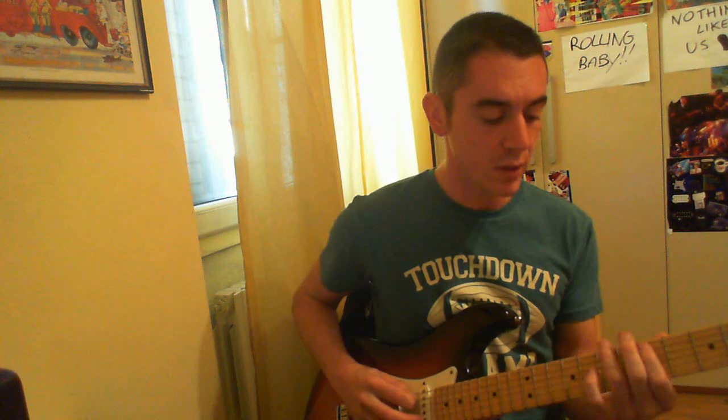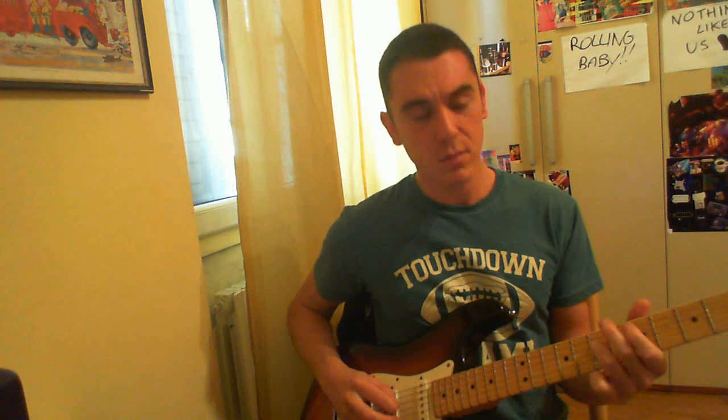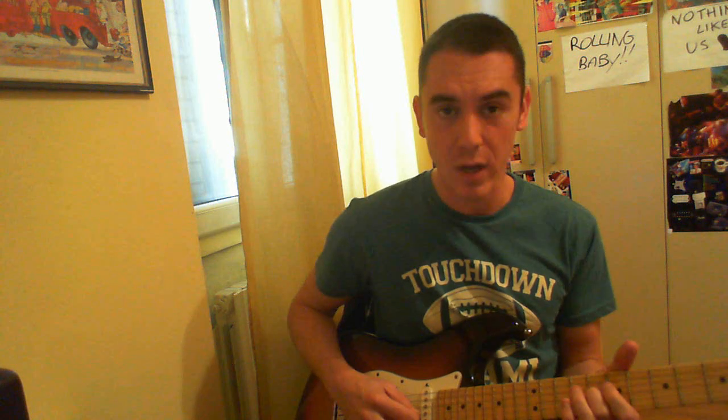Again, first lick, second lick. Now for the third lick, I will move to the 8th fret with the middle finger, on the 3rd string, and I'm going to do a slide from the 8th to the 9th fret.